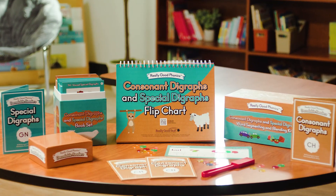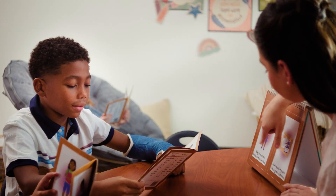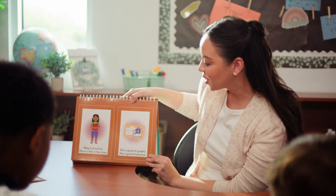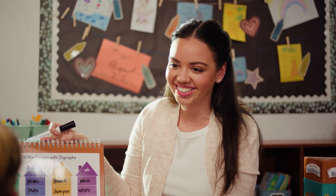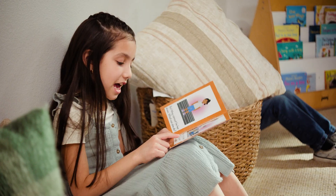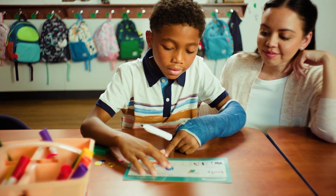Our Consonant Digraphs and Special Digraphs Kit helps students combine consonants to make single sounds using familiar words in simple sentences. Use the Decodable Reader's Flipchart to sound out words with a group, then encourage independent practice with the 60-book set and word segmenting and blending cards.